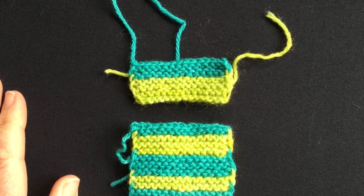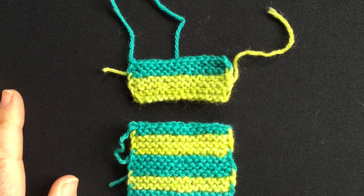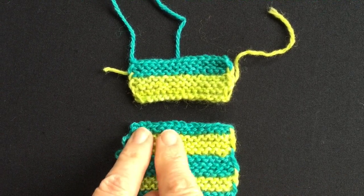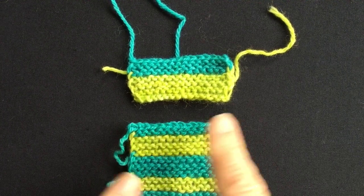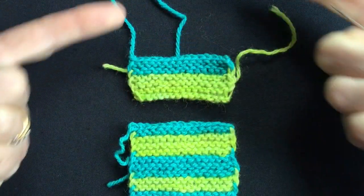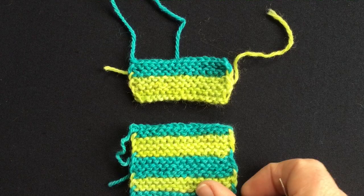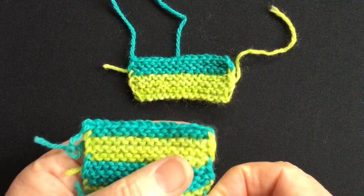Although I'm a huge fan of perfectly grafted joins, not everybody is as keen on grafting as I am. So here we have the end of a hatband — this is the bound off edge, and here is the cast on, so this would be a continuous strip forming your hatband. And if you wish to join it with a seam, it's still perfectly possible to make a beautiful join.